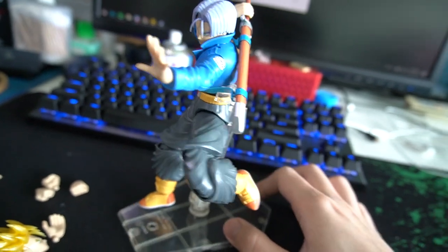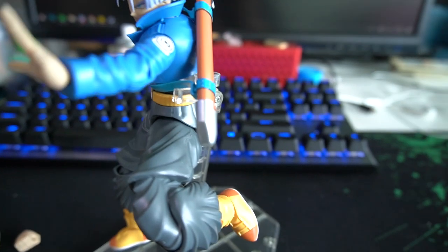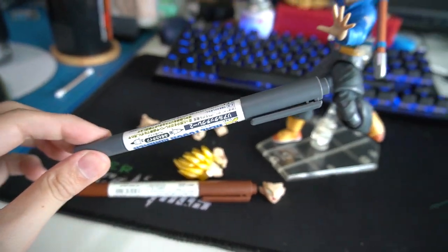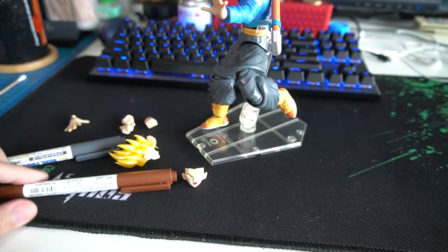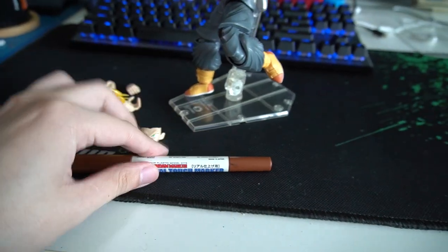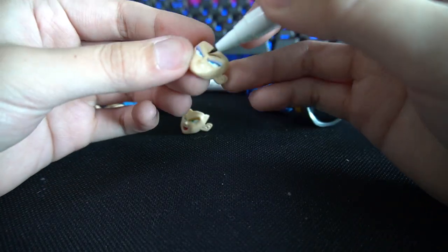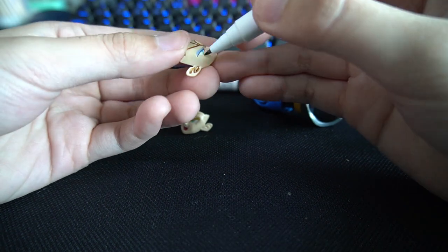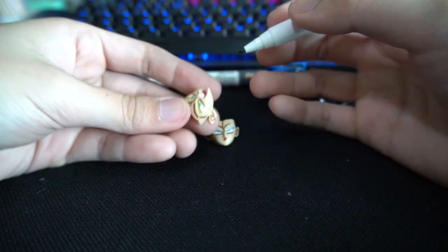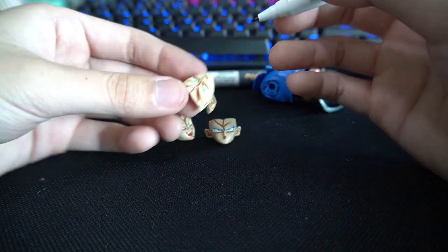Let's start. I'm gonna do the basics first. I'm gonna use this grey for most of the body parts, and brown for the skin tones and maybe the boots.